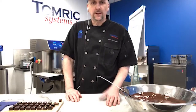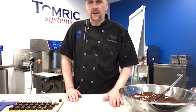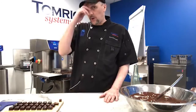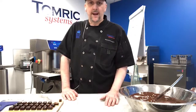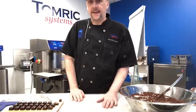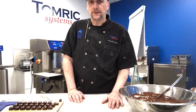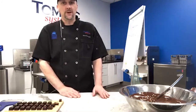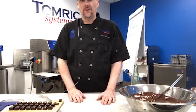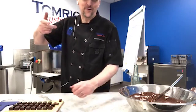Thanks everybody. I hope you can join us on Friday when we spend time with Chris Curtain of Éclat Chocolate in Westchester, Pennsylvania — come with lots of questions. Feel free to email me ahead of time at bdonaghy@tomric.com, or find me on Instagram at Brian Donaghey. We're also looking for suggestions on what to do next Tuesday. Thanks a bunch — peace everybody.